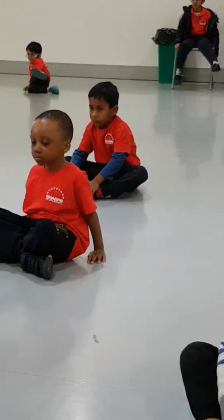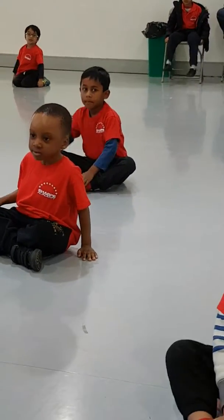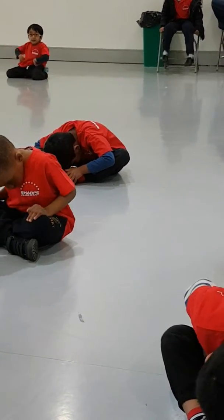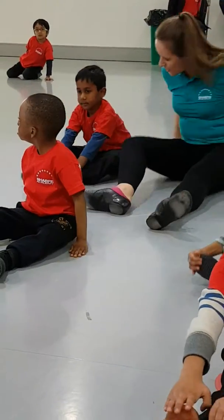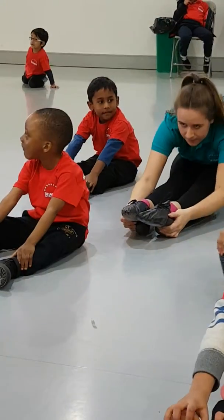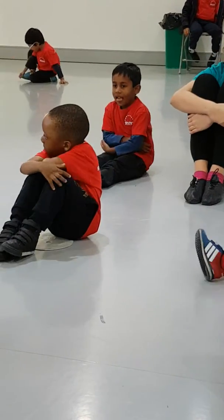And gently bounce your knees! And head down to your toes! And hold that up! So gently bounce your knees! Head down to your toes! And stretch out in front of you! Touch this and try and reach your toes. And straight up and try and reach your toes. And shake those and pop them in. Very good.